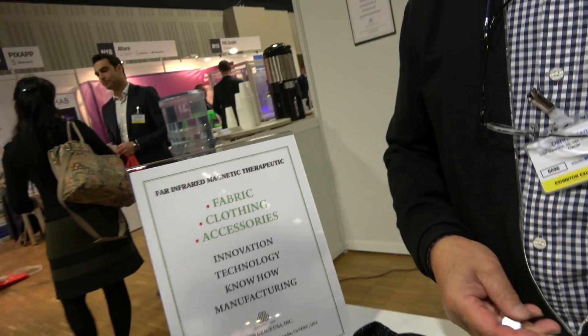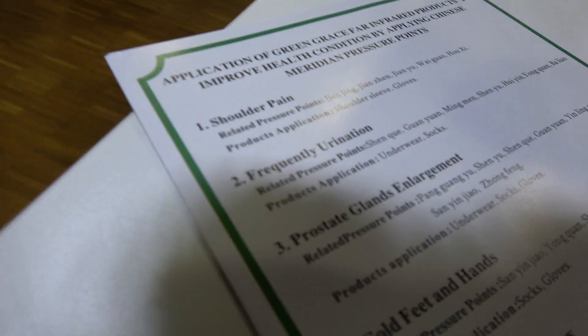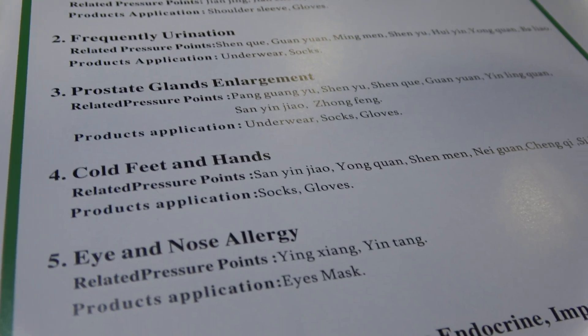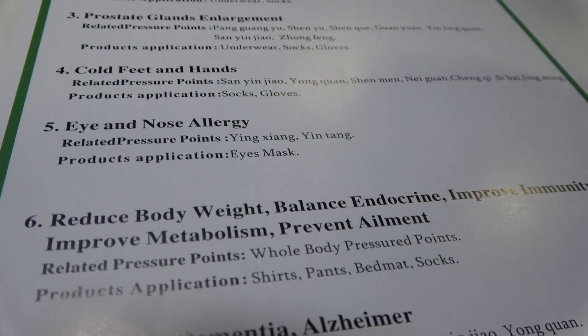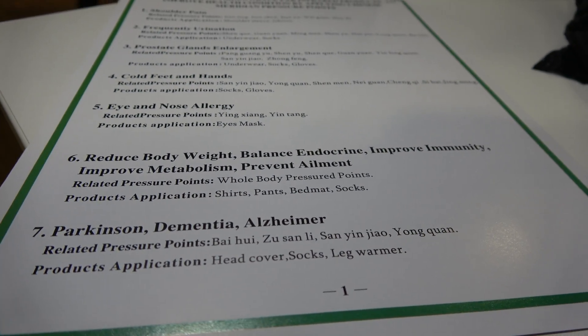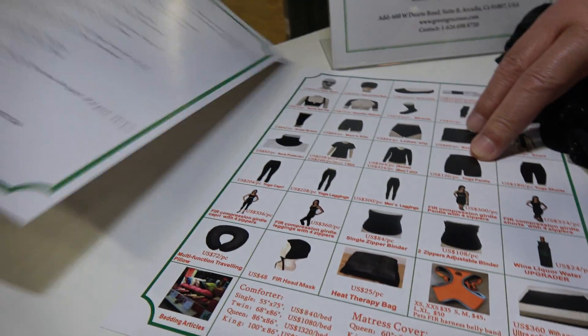For example, it helps with shoulder pain, cold feet and hands. It also helps with Parkinson's disease, dementia, and Alzheimer's. They've been testing this for three years and have over 10,000 users.